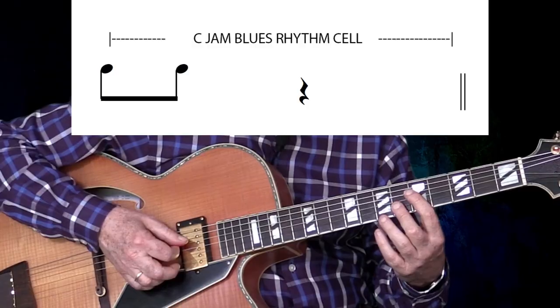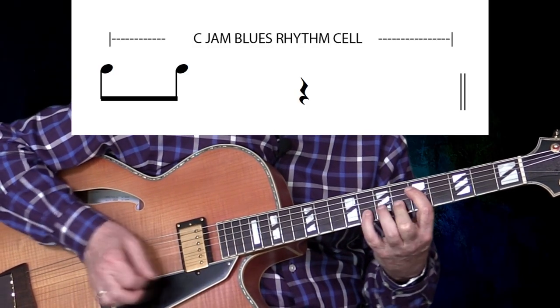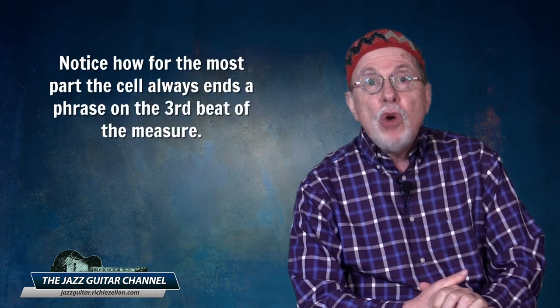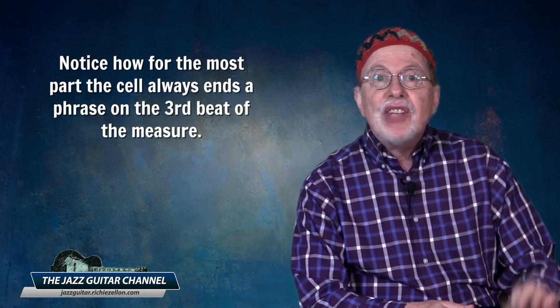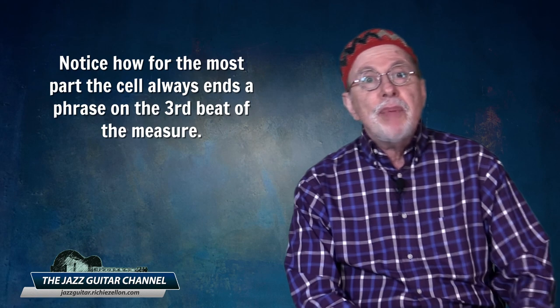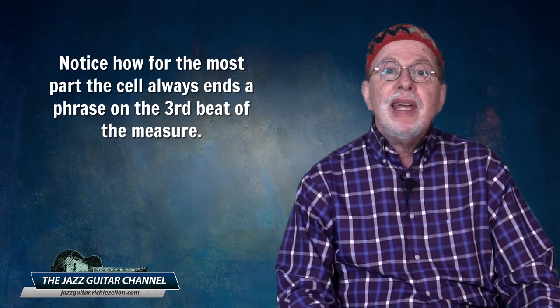And here it is in Groove and High. One, two, three, four. Regardless of what level you're at, please do not underestimate the importance of this simple resource. To verify how effective it is, please listen to 15 examples of how great jazz soloists use the C-Jam Blues rhythm cell to end the phrase. I want you to notice how, for the most part, the cell always ends a phrase on the third beat of the measure. Occasionally it might be on the first beat, but most frequently on the third beat.